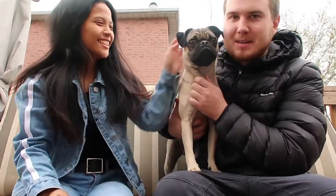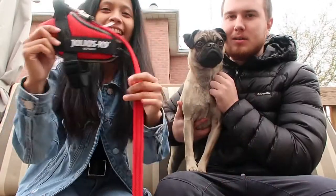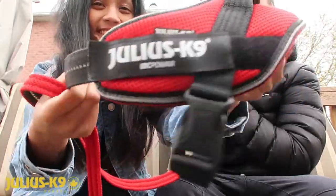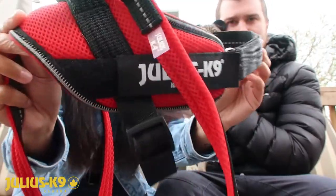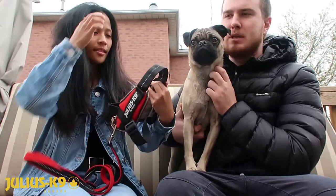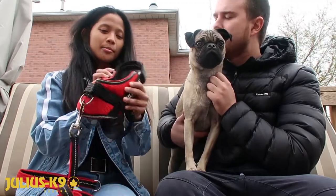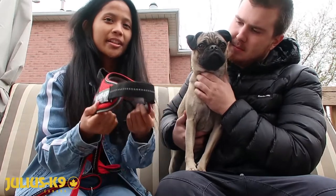Hey guys, today we're reviewing and trying out the new Julius K9 summer harness. It's got a lot of mesh on it, designed to absorb sweat and be lighter for them when they're walking in summer. It's actually more comfortable and lightweight — not like the other one, which is more thick and feels more like a winter harness.